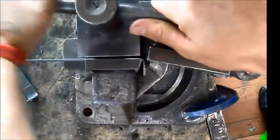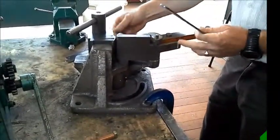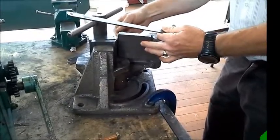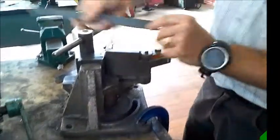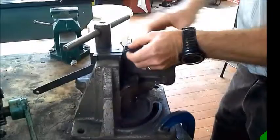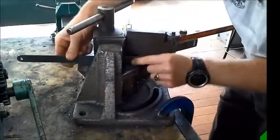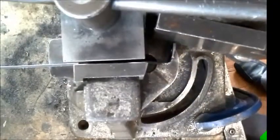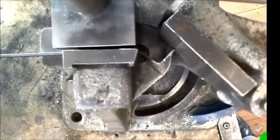Remove from the bender and wind out the support plate to allow you to place the bend in the opposite way around. Now to bend the second 90 degree bend, again lining up with the edge of the bender.